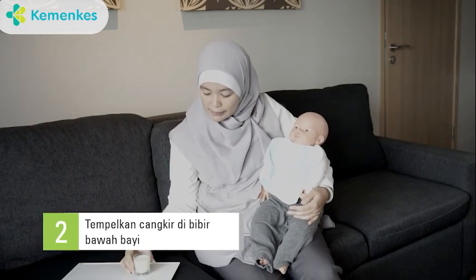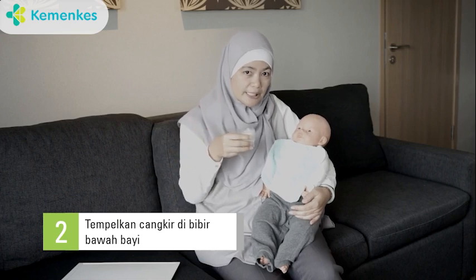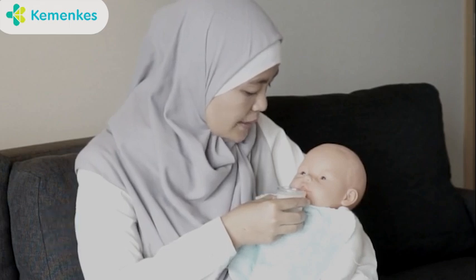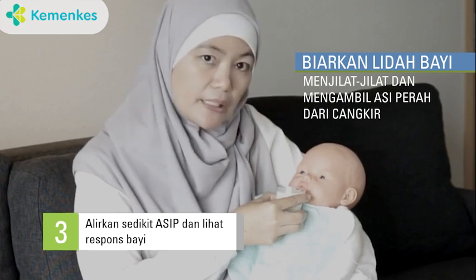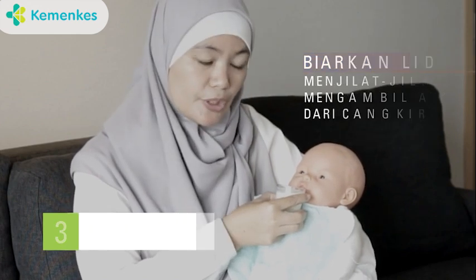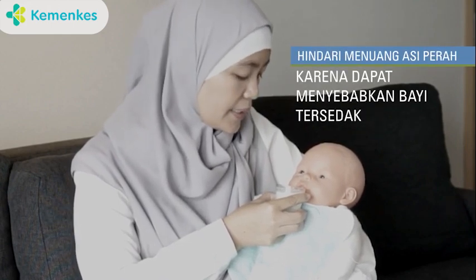kemudian kita ambil ASI perah di dalam cangkir untuk diberikan kepada ade bayi. Letakkan cangkir di bibir bawah ade bayi, kemudian perlahan-lahan biarkan ade bayi untuk menjilat ASI perah yang ada di cangkir tersebut.